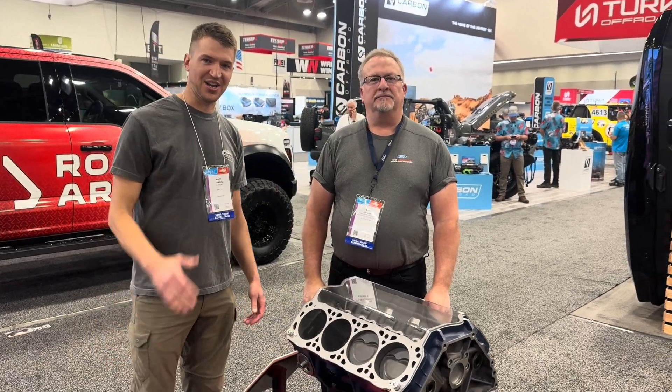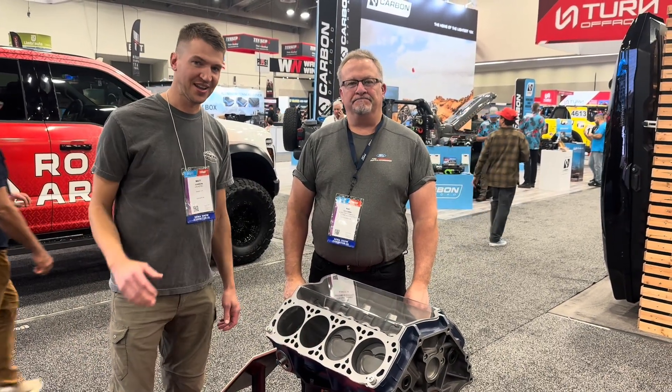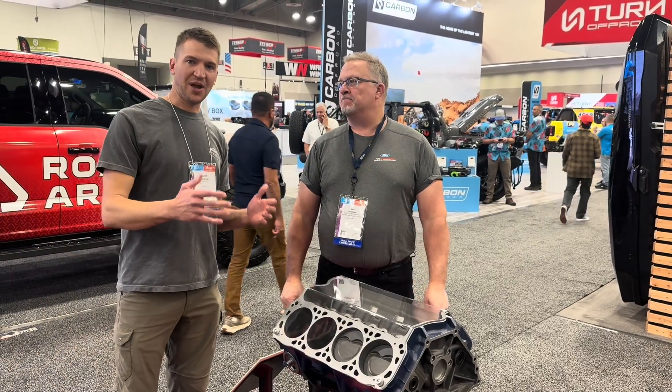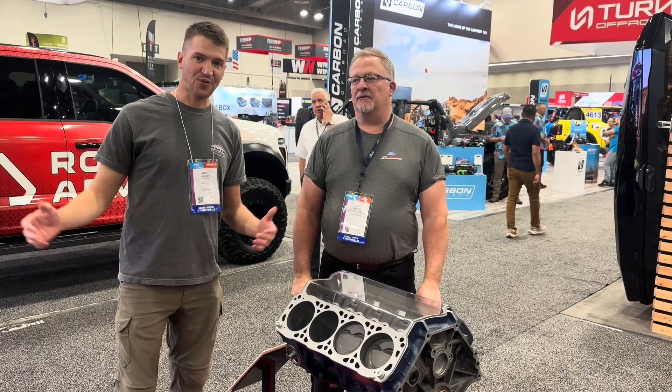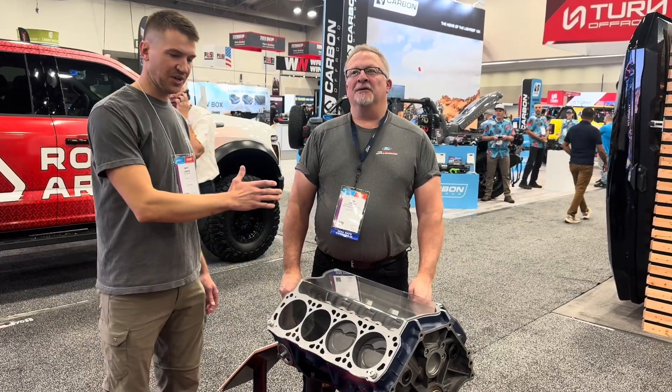I'm here with Mike Goodwin from Ford Performance. A lot of you know we're putting this 460 Boss in our bullnose project, Norma Jean. He was explaining a lot of cool stuff about these Heritage Line engines to us yesterday that I couldn't find anywhere on the internet, so I wanted him to go through it.